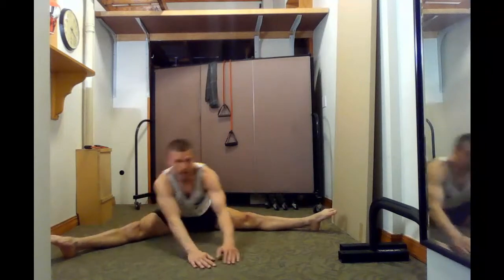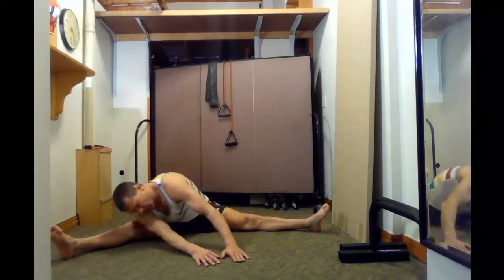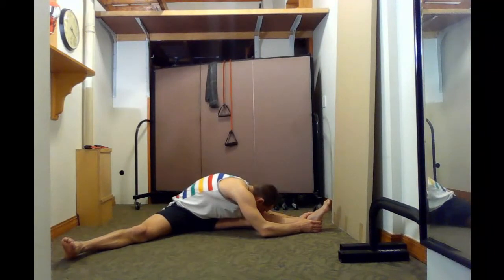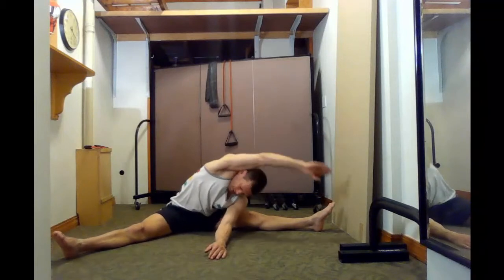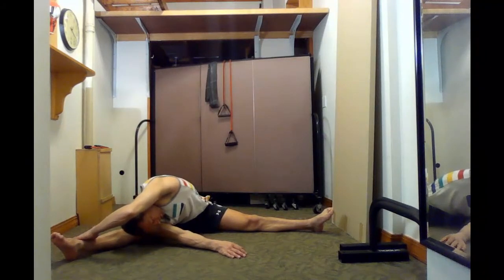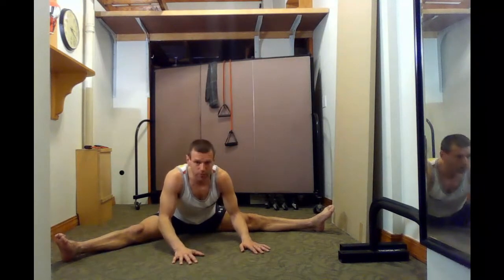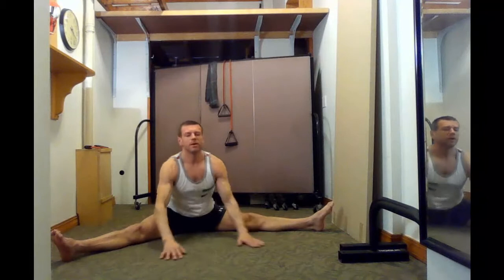Straddle stretch — I like to start nice and easy, just moving my shoulders. You can keep your feet pointed or flexed, or just forget about it, but try to keep your legs straight. Once you feel you've warmed up your hamstrings and hip area enough, go to one side and try to relax for 10 seconds. Go to the other side. Do the same with one arm over, which is a little more advanced — some people might want to skip this. I like to grab and pull myself closer, then of course go to the other side and to the middle. Some of you might need just to lean forward as best you can. Do it for 10, 15, 20 seconds. Very good.